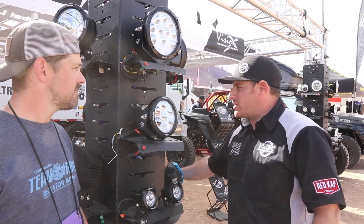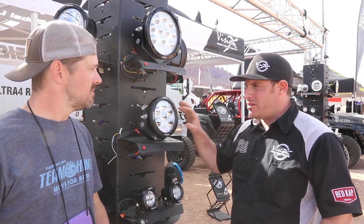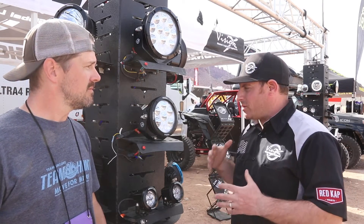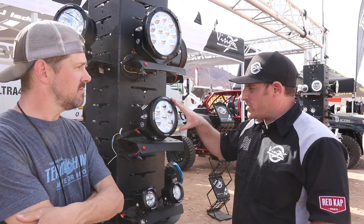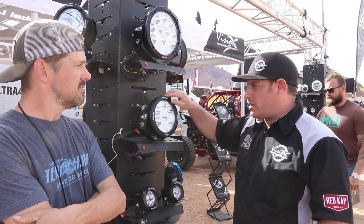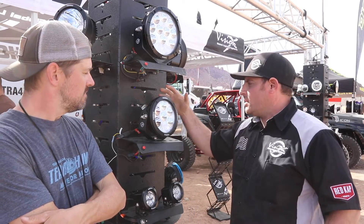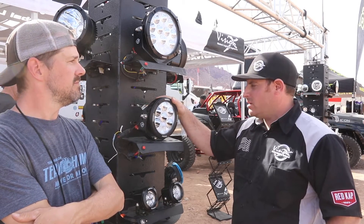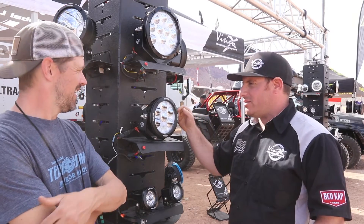As far as durability goes, we're utilizing a polycarbonate lens — it's going to take shots from rocks and you're going to be fine. As far as the bezel goes, we use a hybrid composite bezel. And of course, the actual housing is an aluminum housing designed to have great heat dissipation.